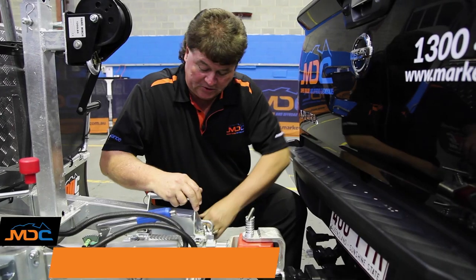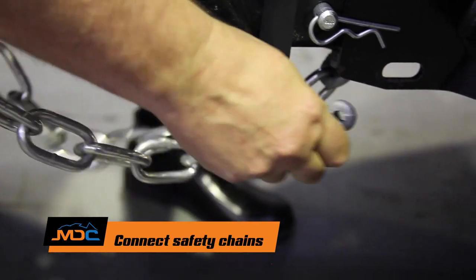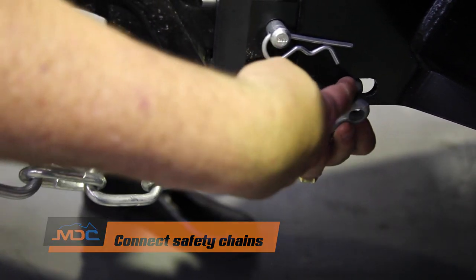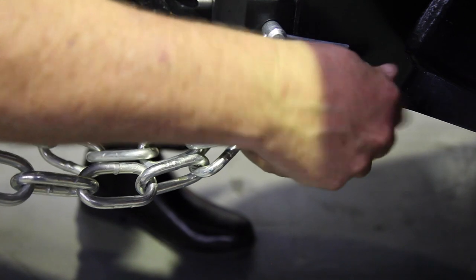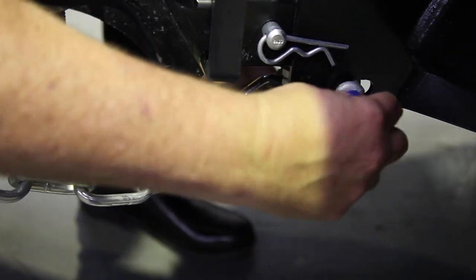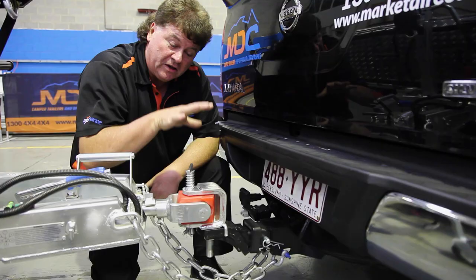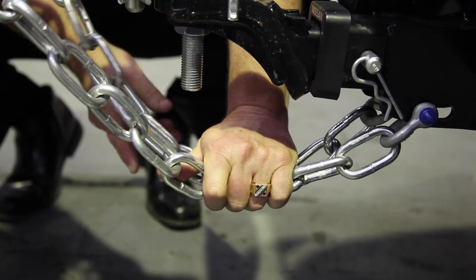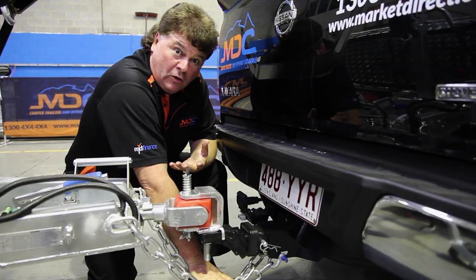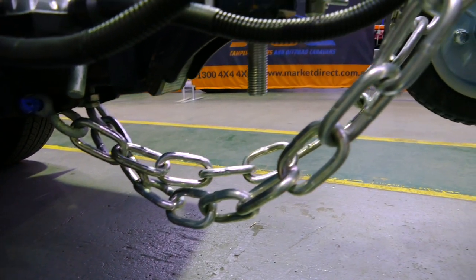Next procedure: we take our safety chains and hook them onto the tow bar of the vehicle. When you're putting your safety chains on, it's important to make sure that we crisscross the chains. We've formed the safety cradle with the chains being crisscrossed. If the trailer happens to come off the vehicle, the coupling will fall down into the cradle formed here, keeping the whole trailer off the road and making it a bit more controllable as you're trying to stop. Good safety feature.